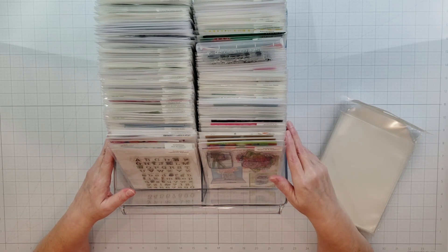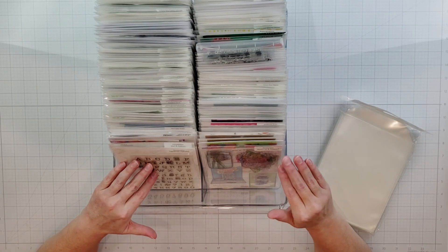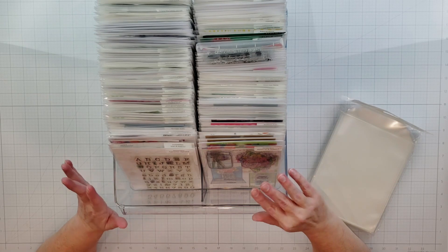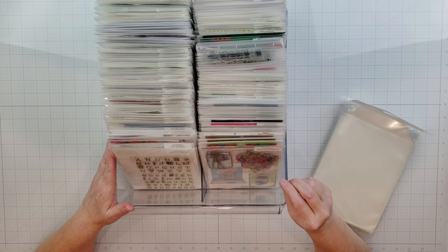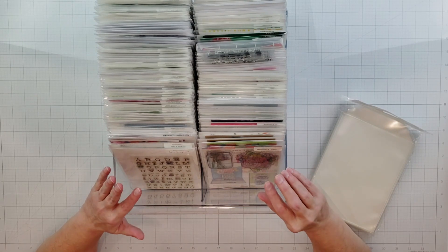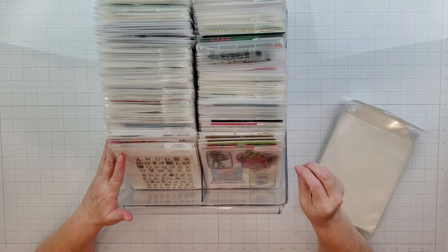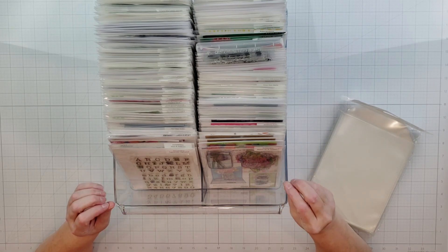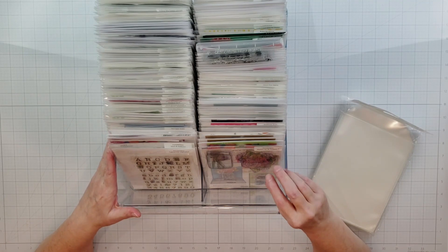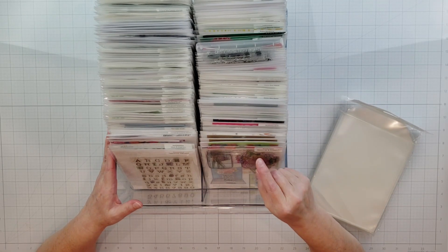I do have quite a bit to share — I don't know how long this video is going to be. My organization storage systems are not complete, but I'm going to share what I have done so far. One of the things I didn't do when I first started collecting scrapbooking and crafting items was create some kind of organization system and inventory, so I am a little overwhelmed with the amount of stuff I have.